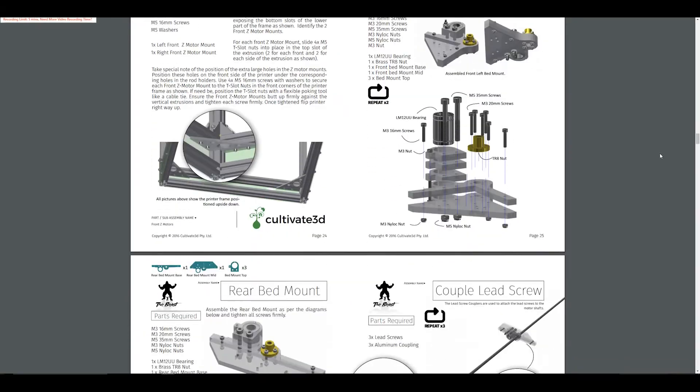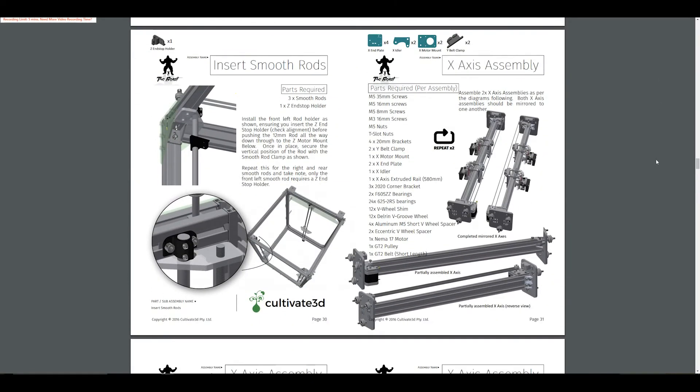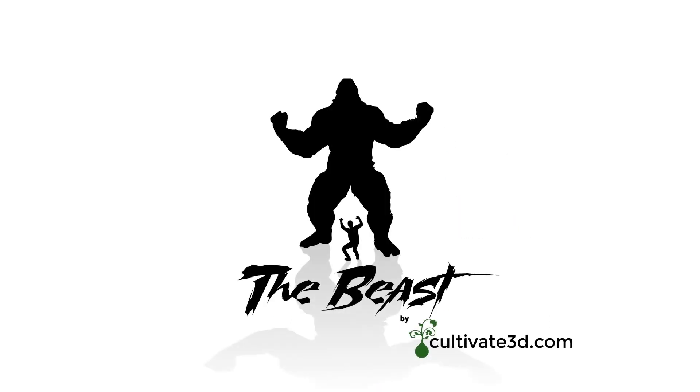We're constantly developing enhanced features for new and existing owners to enjoy. We've spent months re-refining the assembly and usage documentation to ensure a smooth and enjoyable experience for users of all experience levels. There's never been a better time than now to unleash the Beast in your workshop.